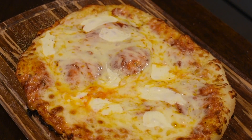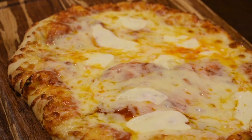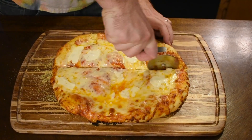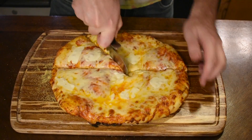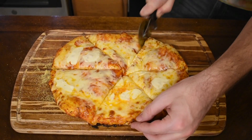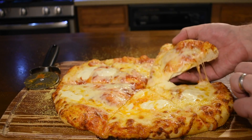Then we're going to admire our handiwork. The edge of the pizza is golden and crisp on the outside, but soft and chewy on the inside. The cheese is melty and delicious, the sauce rich and savory, and I 100% assure you this pizza tastes as wonderful as it looks. The perfect addition to game night.